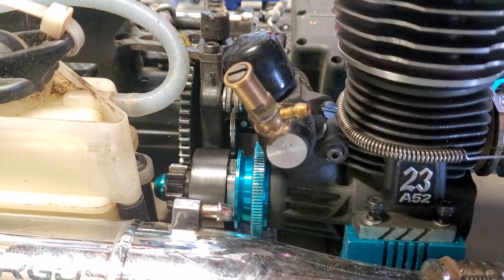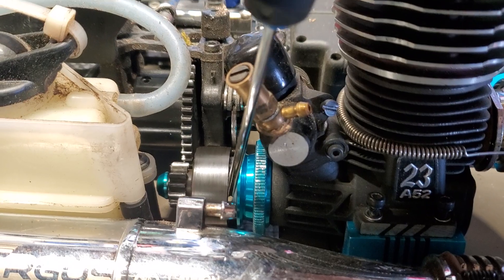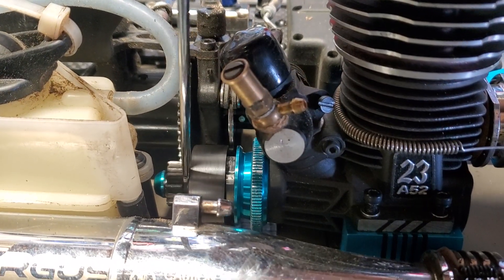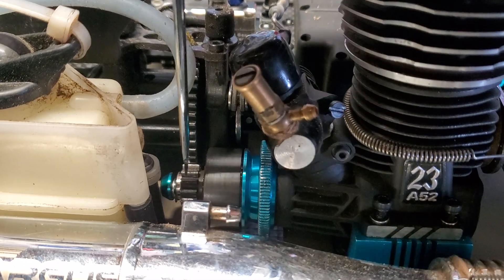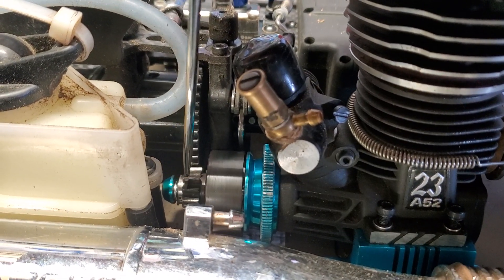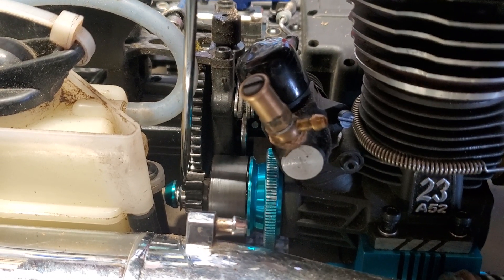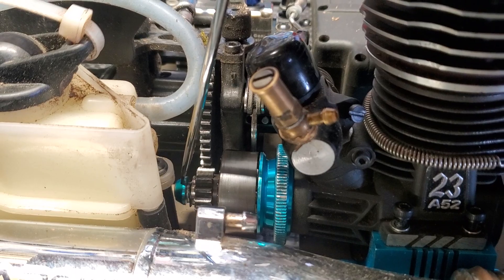You see how far that just came out — that's my clutch shoes right here. That's the clutch bearing right here, and that's my clutch screw right here.